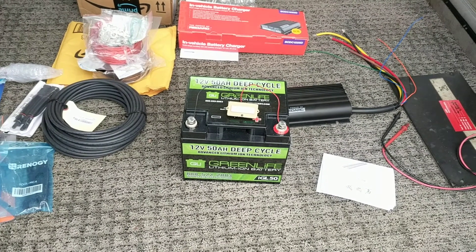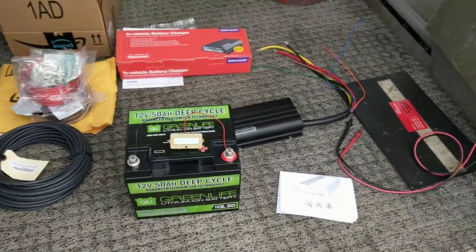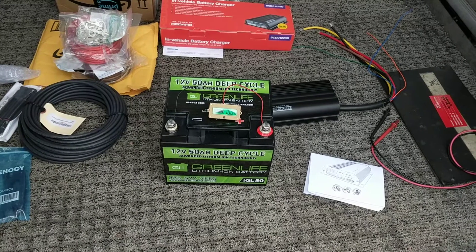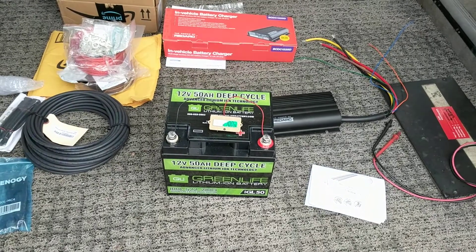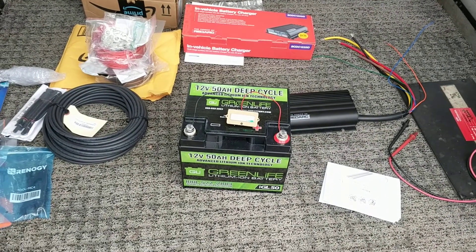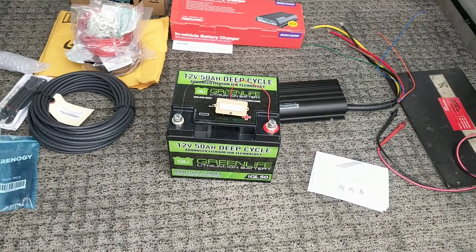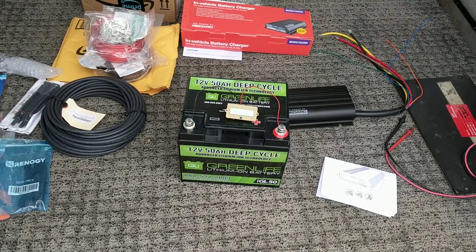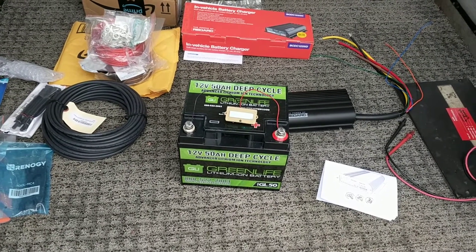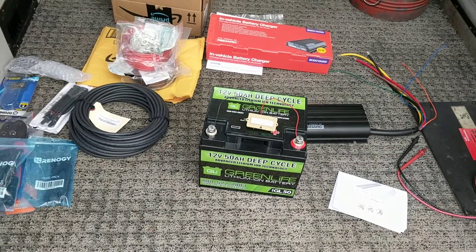Hello there vanagon addicts, this is Ken Wilford at Vanagon and we are finally going to be doing our secondary battery install video today. People have been bugging me about it for weeks since we got back from Florida. I'll tell you exactly why it hasn't been getting done: number one, we've been waiting on different parts to show up. Number two, I'd really love to do this on a nice sunny day so we could do our solar thing, and today it started out nice and sunny, we got all the stuff out, got it in the van, and now it's raining.